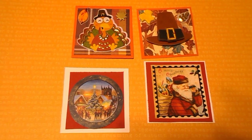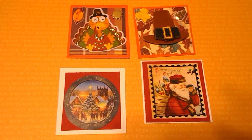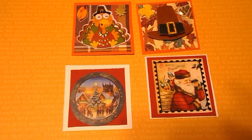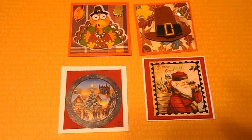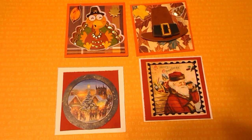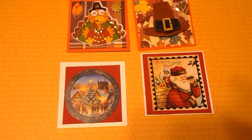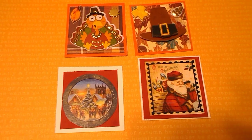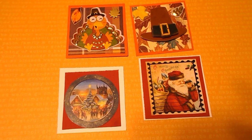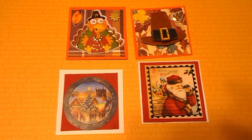Hello, everyone. This is Crafty Grandma here with you tonight. It's Saturday, and it's time to upload the Twinchies that I made today for the Open Collab 23, hosted by Becca JB. The co-hosts are Shea, who is Sassy Granny Vlogs on here, and Kathy, who is Miss Crafty Girl 42 on here. You can make these Twinchies.